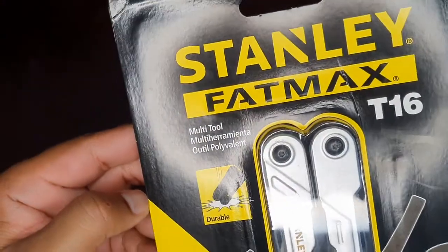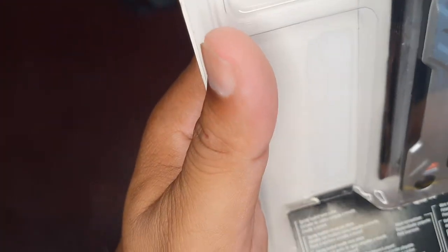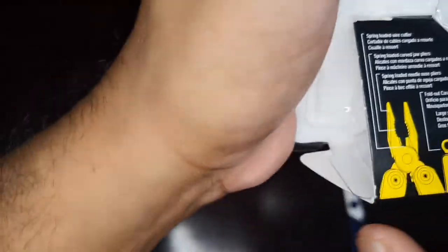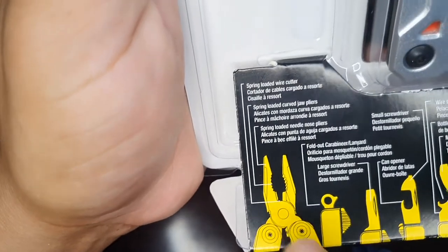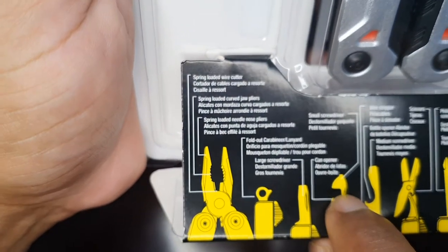This is the T16, so there are 16 tools and 16 functions. There is a plier with serrated edges and a spring, which makes it easier to use. There is also a lanyard, a screwdriver, a minus screwdriver, and a can opener. There's also a small-size screwdriver.